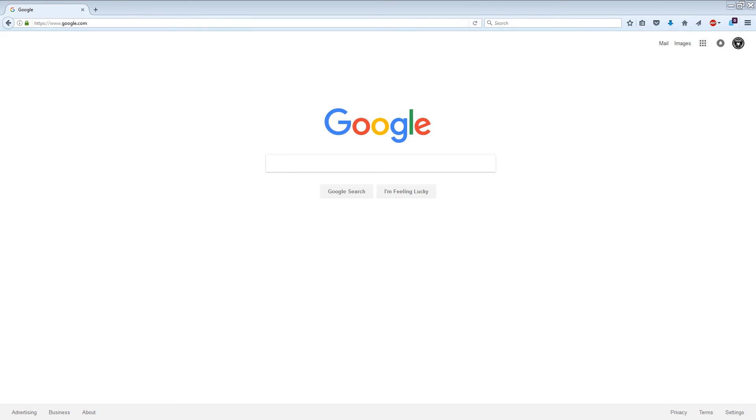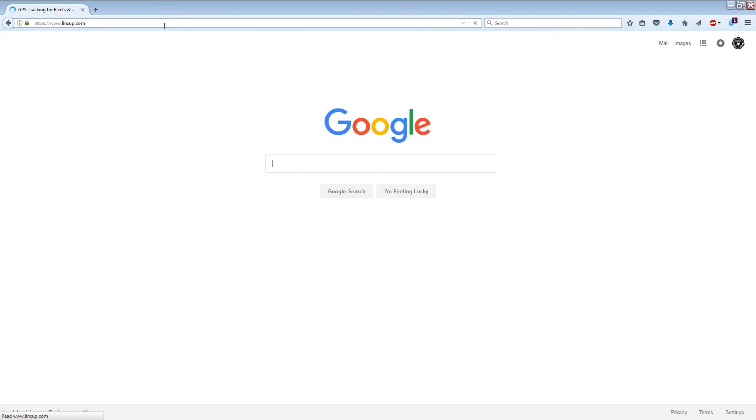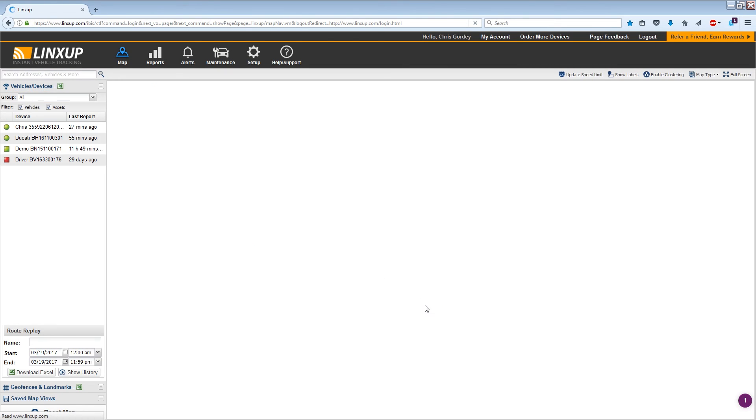It's a web-based software and also an app-based software for your smartphone devices. So we'll go ahead and check those out now. I'll go up here and go to LynxUp's website. I won't spend too much time on the website since you can go check it out yourself — right now we're just looking at the software. I'm going to click the Customer Login button at the top, enter my email address and password, and sign in. And now we're on the homepage.